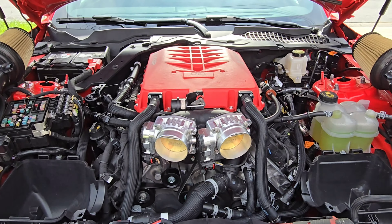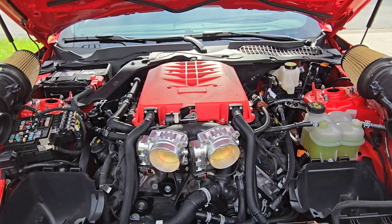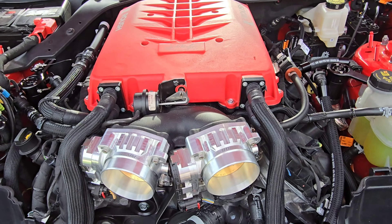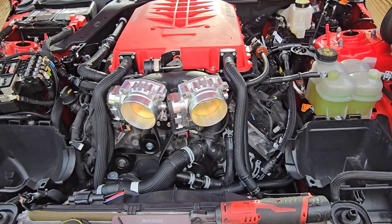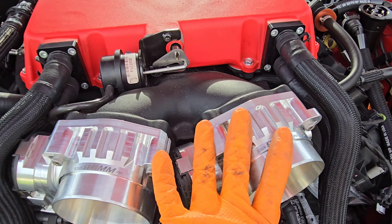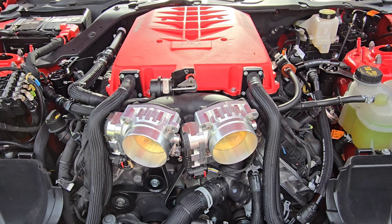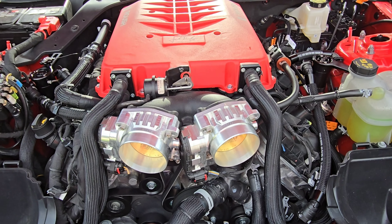We've got the throttle bodies mounted on the car. This is the test set — we're going to be sending these back to Solar Performance to show them the revisions we made to allow them to fit. For naturally aspirated, you would keep one mounted like this and leave the other inverted on the NA intake manifold. On the Roush, the throttle bodies sit farther forward, giving more space, so you can set them symmetrically. We did have to machine some metal away to get clearance. If you try to invert one on the Roush, the motor sits on top and hits the hood. So on the Roush it's symmetrical; on the stock intake manifold, the driver-side one is inverted.